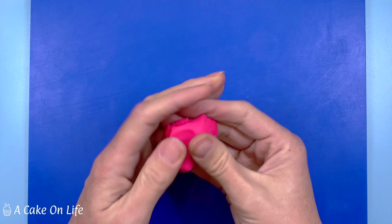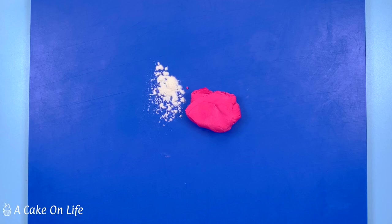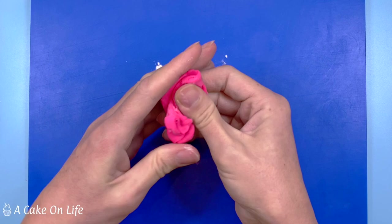I made the candle out of modelling paste. You can buy ready-made modelling paste, but in this case I just added a little CMC powder to my sugar paste to create a modelling paste. This is great to have in the cupboard when you only want to make small amounts, and it's a lot more economical than buying a lot when you only need a little. Here I'm just working it through and you can feel it firming up until it's ready to use.